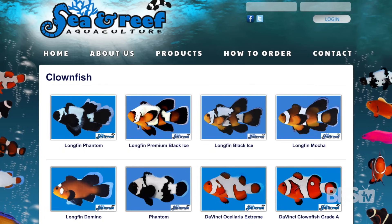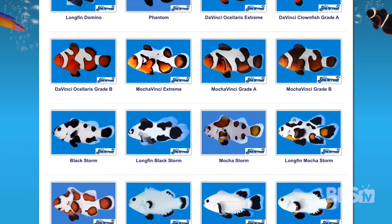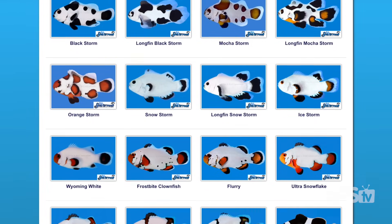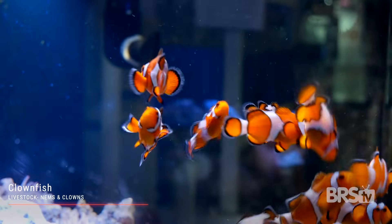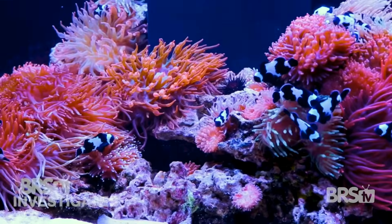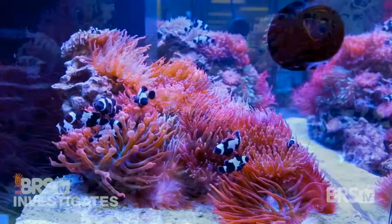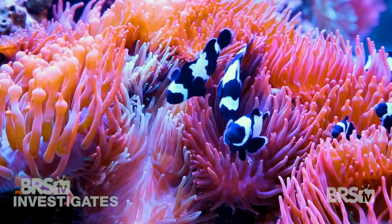Moving on to clownfish, there are several different color and pattern varieties available. Clownfish are semi-aggressive and closely related to damselfish. For our 14 gallon build, a pair of either Ocellaris or Percula clownfish is the perfect amount. Fun fact: all clownfish are born male and only the largest and most aggressive become female. Unless you're building a large specialized harem tank, you either need to keep clownfish by themselves or with a mated pair.